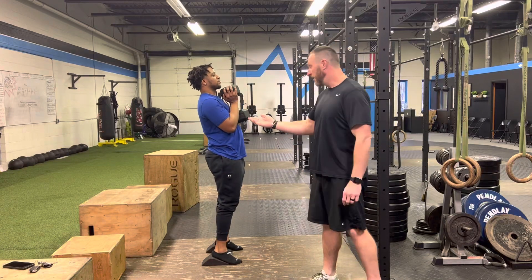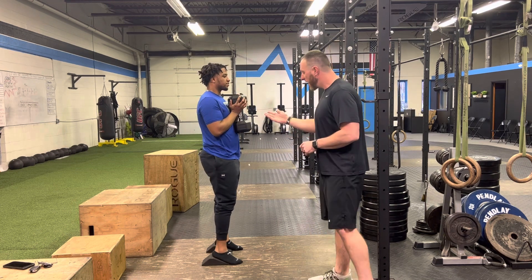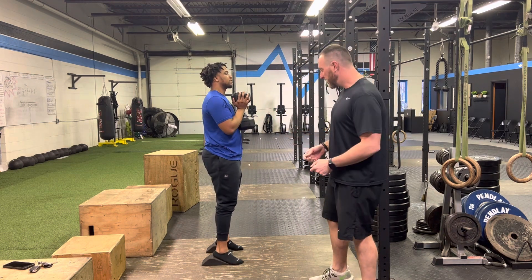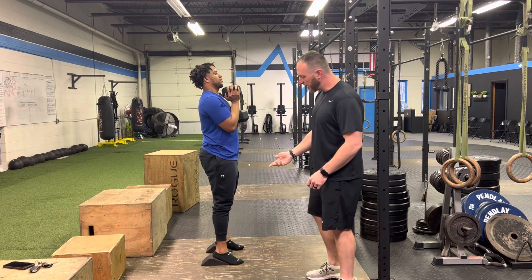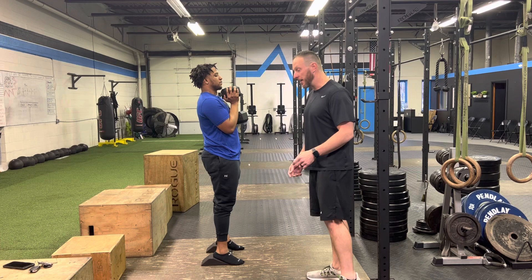What's up guys? I'm John Vickers and this is Coach CJ. We're going to talk about heel elevated squats. I'm going to have CJ demonstrate this. We want the heels elevated on blocks or plates or anything like that.